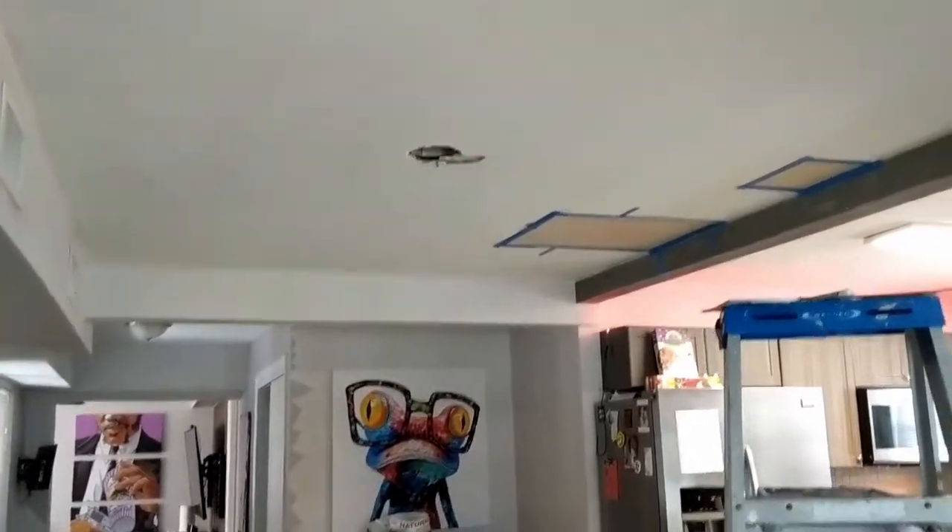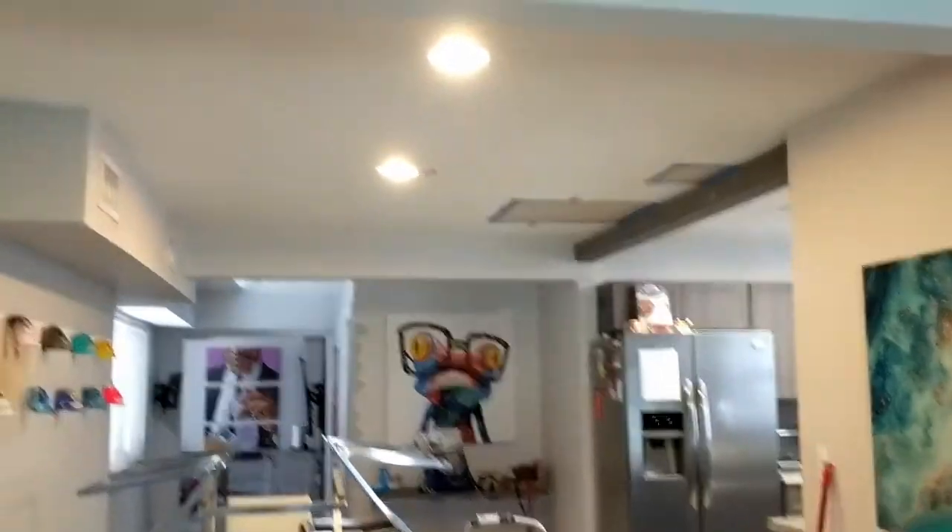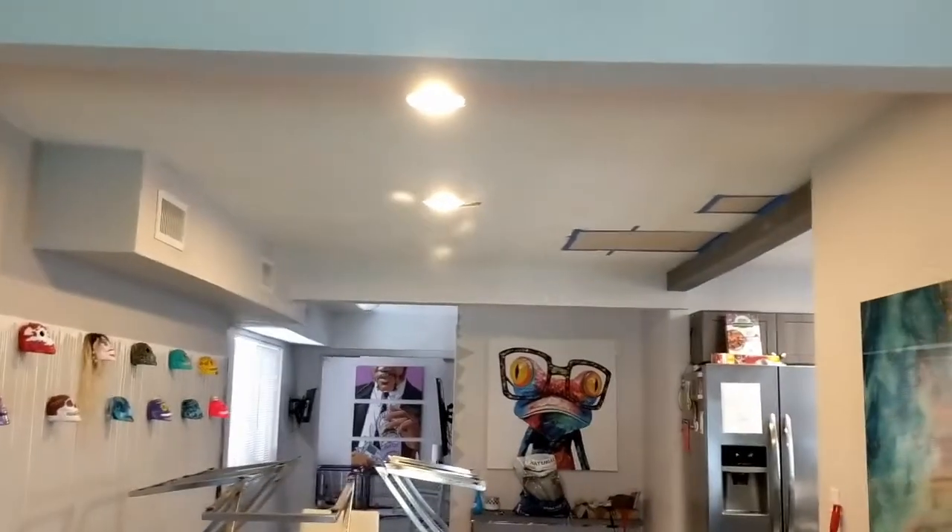I have an extra day today so I'm putting in the second light. Just finished measuring it — hopefully it's lined up. Got up there and got it wired up. Just finished the two lights; they appear to be perfectly centered and everything's working great.